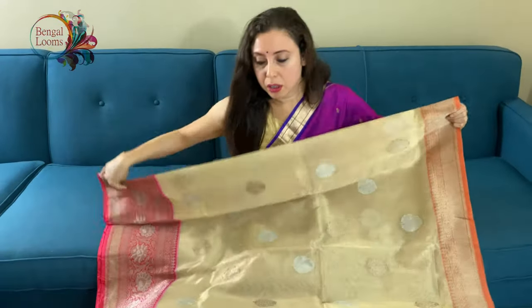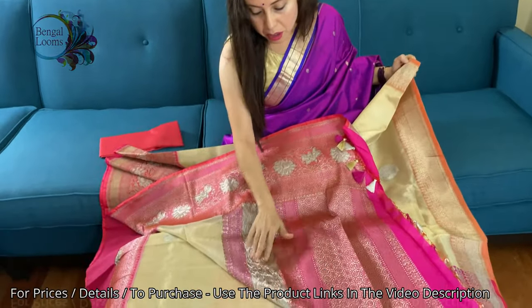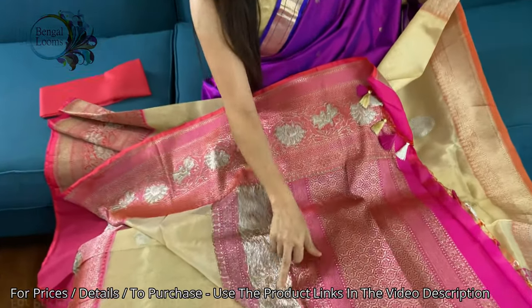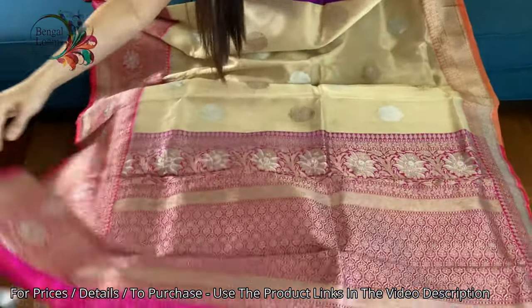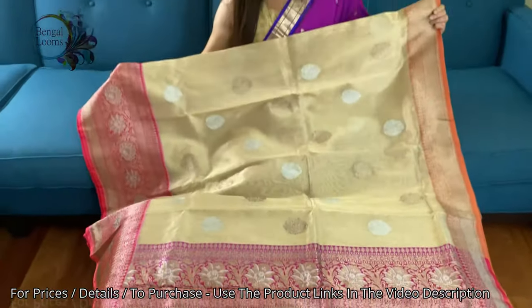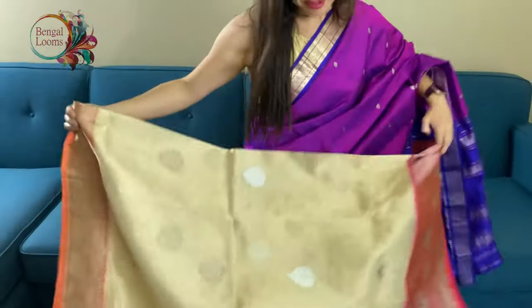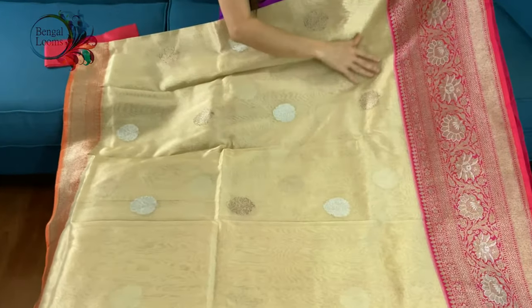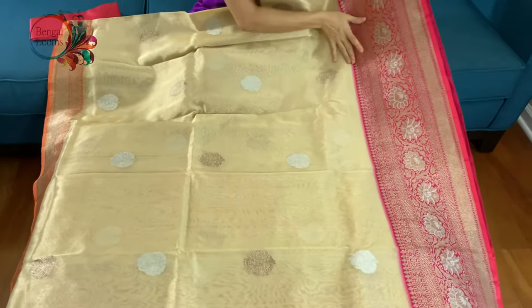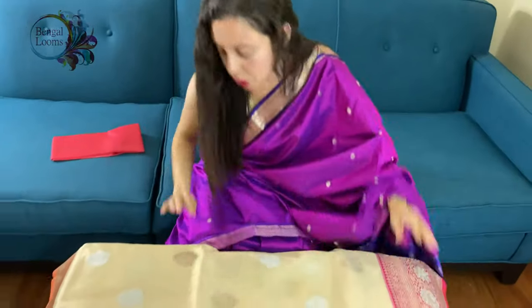Let me show you the back side of the saree. Look at this — two kinds of zari have been used, the silver and the antique gold, in weaving this Banarasi. It's an absolutely beautiful saree. Look at the border — it's so wide, almost 12 to 14 inches.